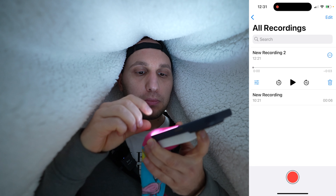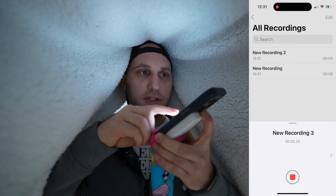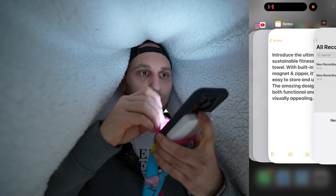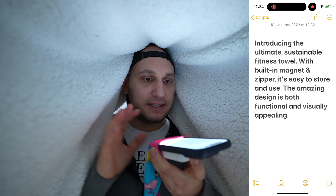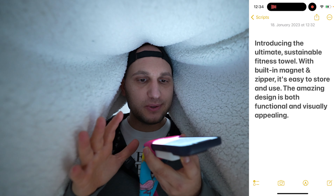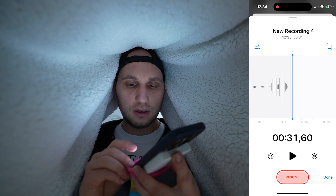Pressing the record button with the sock is a little bit challenging. Let's go to our notes so we know what we have to say: 'Introducing the ultimate sustainable fitness towel with built-in magnet and zipper. It's easy to store and use. The amazing design is both functional and visually appealing.'